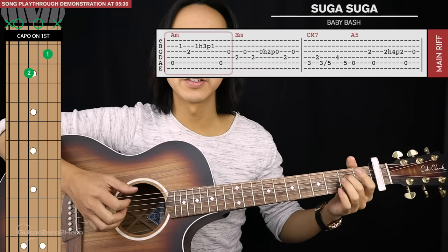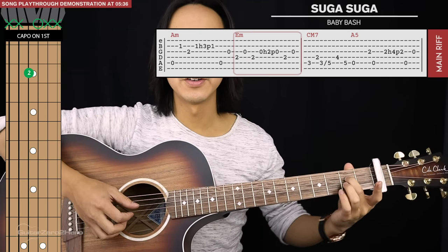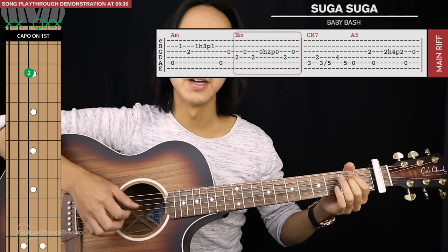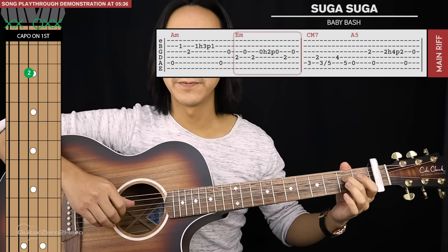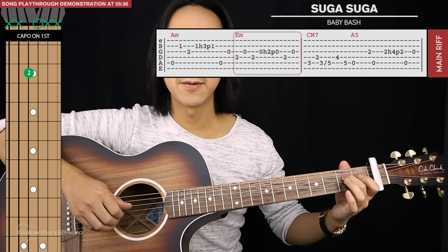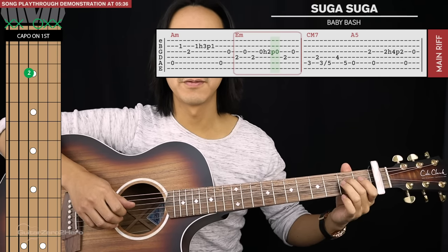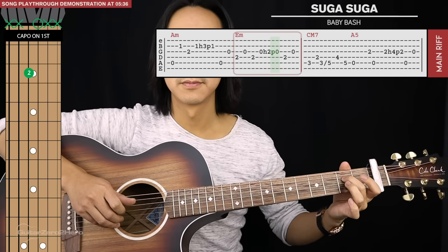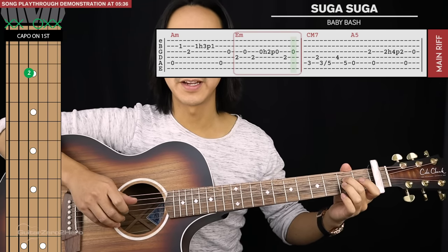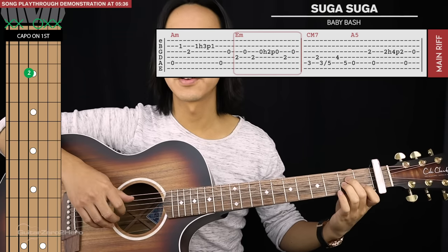From this position we're going to base our next chord around sort of an E minor. You don't necessarily need to put your next finger down onto the second fret of the fifth string if you don't want to. In this position we'll pluck the fourth string, third, fourth, and we'll pluck the third again but take our ring finger and hammer on and pull off onto the second fret of the third string, then end with a fourth string and third string again.